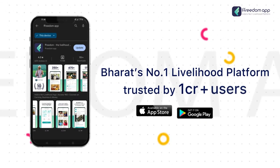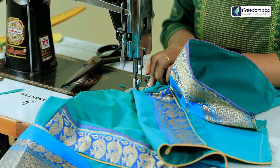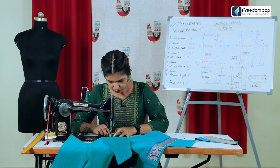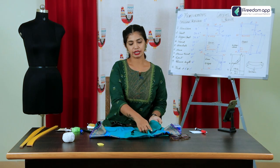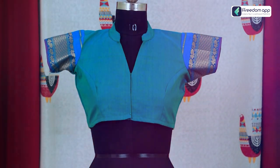Don't worry — Freedom App, Bharat's No.1 Livelihood platform, brings to you a detailed practical course on how to stitch a Chinese collar blouse. In this course, you will learn from none other than Ms. Yogita Ravindra Kumar, who has more than 12 years of experience in the fashion industry. She's going to provide you hands-on lessons and ensure that you gain confidence to create a stunning Chinese collar blouse.